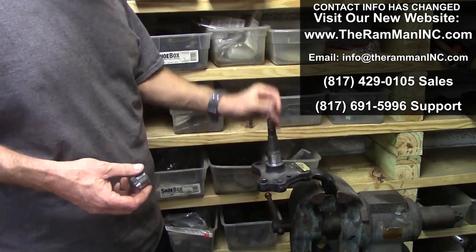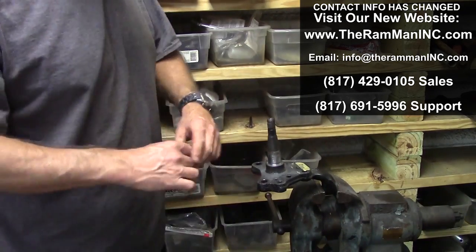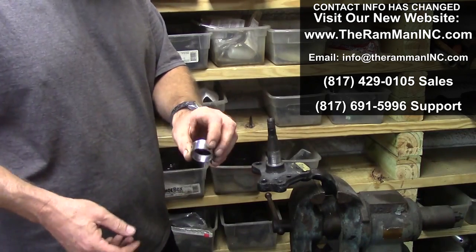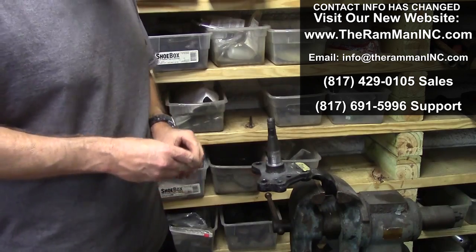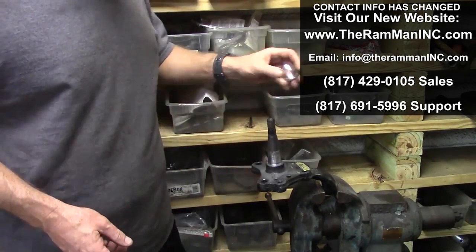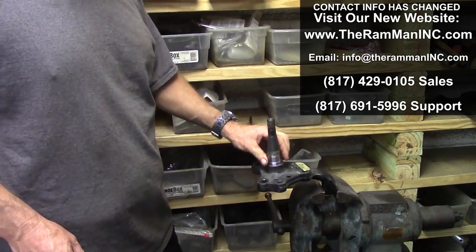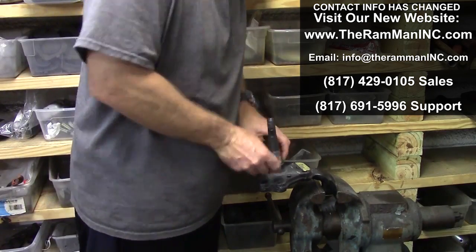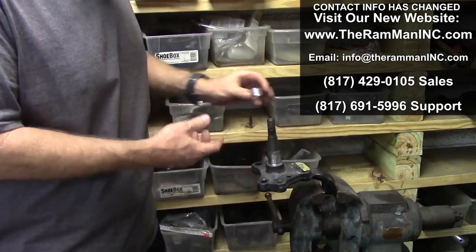Some of these spindles have been sitting around, and old school would clean them up with some emery cloth. Then you want to run this spindle sleeve so that you can run a late model rotor or a cheaper rotor. This is an original e-body spindle here, so we've got our spindle sleeve — we put it down there but it turns, and we don't really want it to turn, we want it to stay stationary.